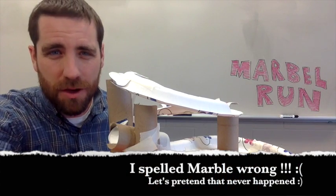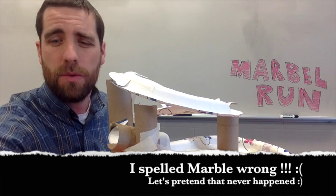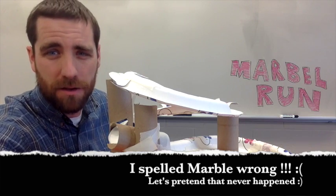Hello, this challenge activity is called Marble Run. Let me first show you and give an example of what this might look like.